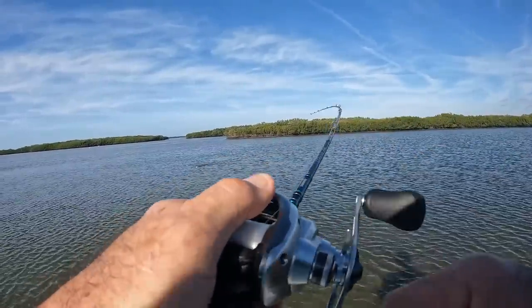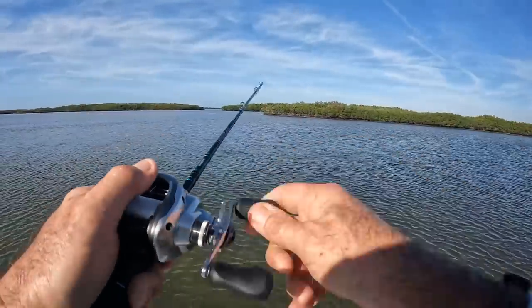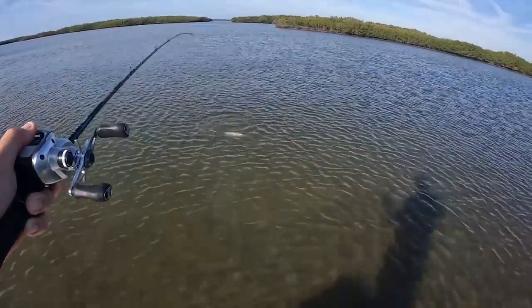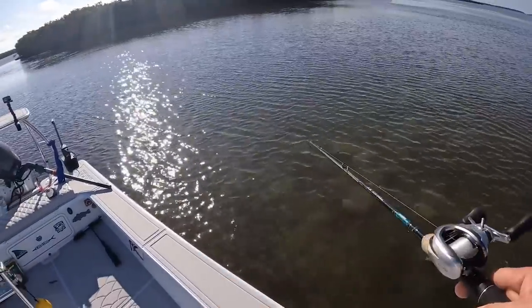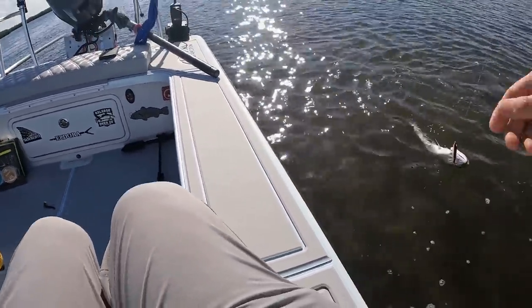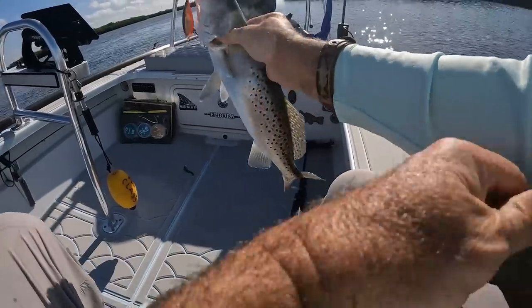That's a good one right there, baby. On the fluoro. It won't bite the rest — they'll bite that. Nice fish. On the bayou mullet. That is a nice fish too, buddy. Big and fat, just the way I like them. That's a pretty sight, huh? Let me take him off.